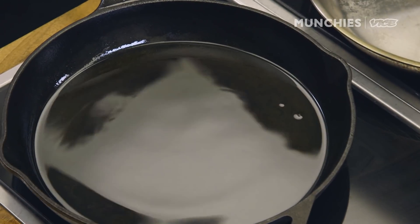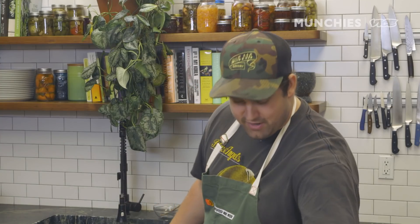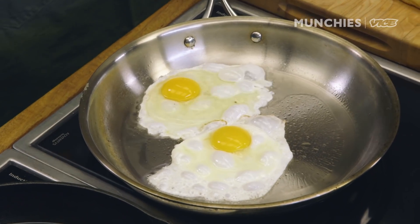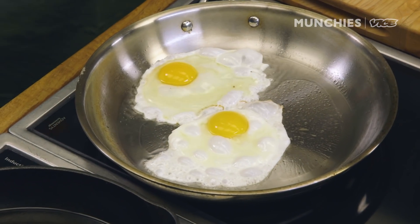We have some oil getting hot in the cast iron — that's what we'll fry these yotiao in. We'll also fry a couple eggs over easy. We're going to crash the yolk though, so it doesn't bleed out into the rice when we roll it up. The key is letting it set and cool down a little bit, and the yolk kind of congeals and becomes like a softer jammy consistency.